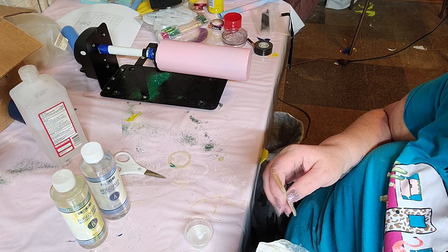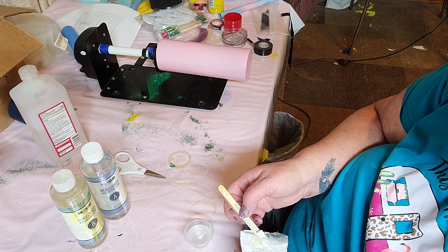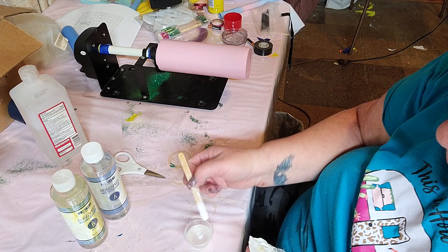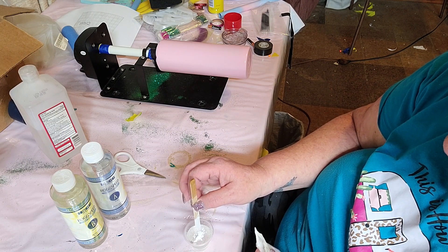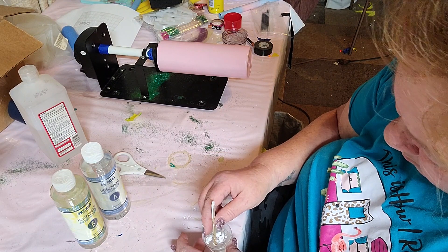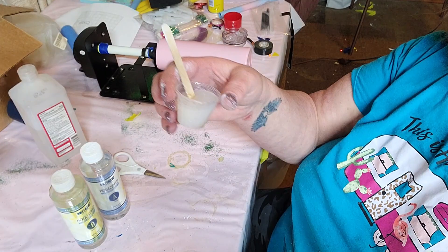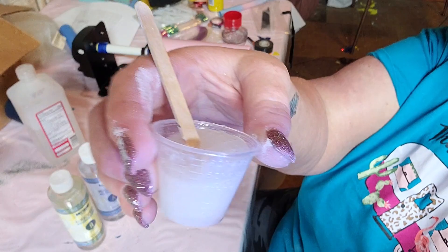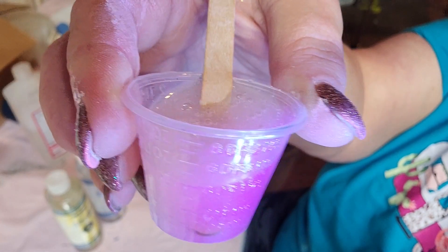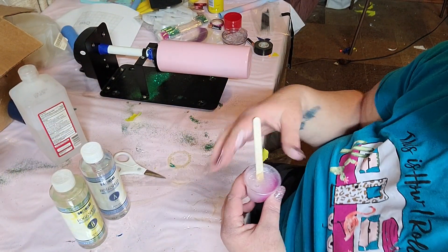This is a UV mica powder that I found from Michael's — I'm going to link all these items down in the description below. What this does is it's white right now, and you'll be able to see that pink in the background, but as the UV light hits it, it changes to a dark wine color. It's really pretty. You can see we have that pink, and I've actually got a UV light in the background — I'm sorry you can't see it, but you can see how that changed color.